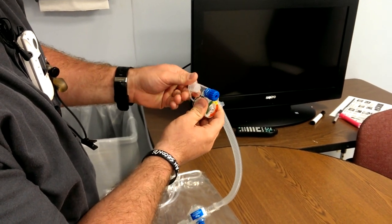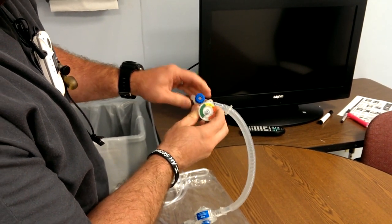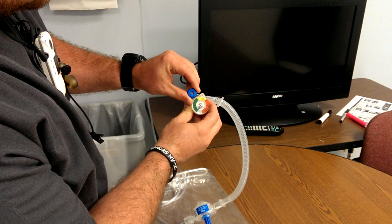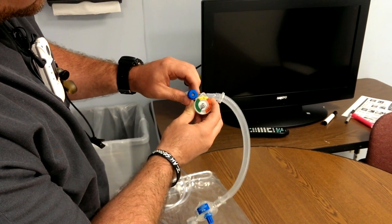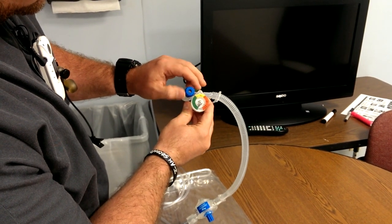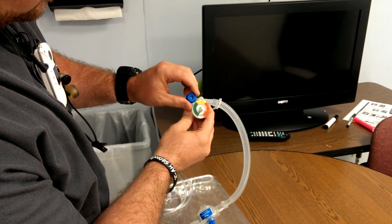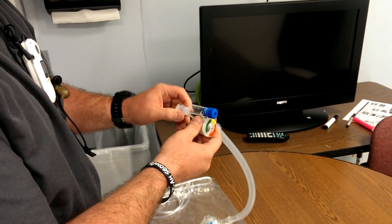Now we set our PEEP. You occlude it the same way — put the cover on here and turn this knob until you see your manometer start to come up. You can see it came up from 0 to close to 5. That would be good. So 25 over 5 is kind of what you're looking for as initial settings.